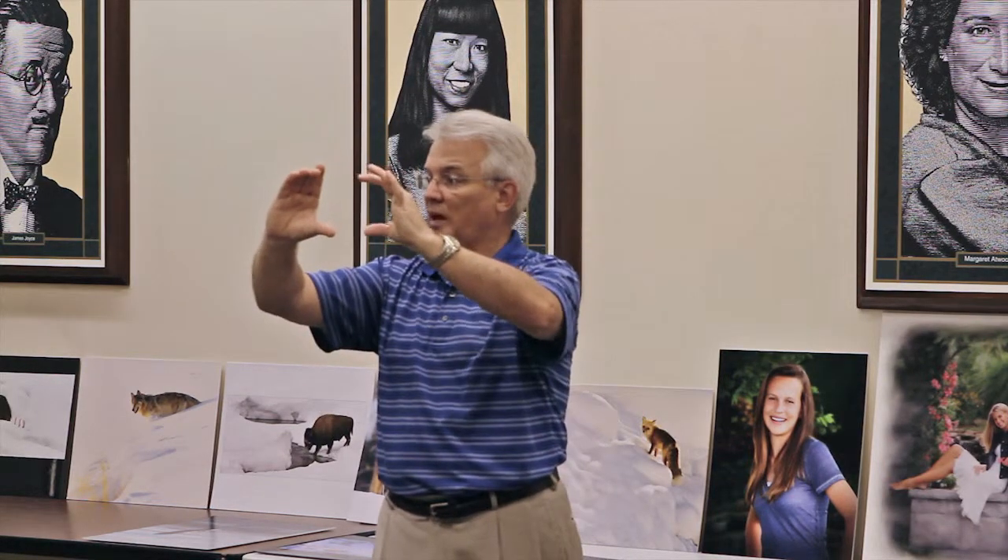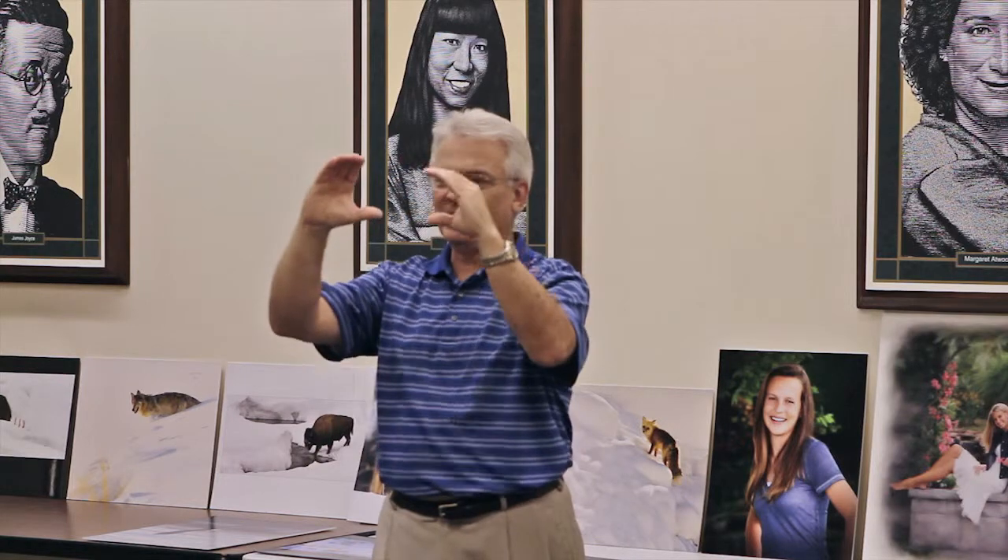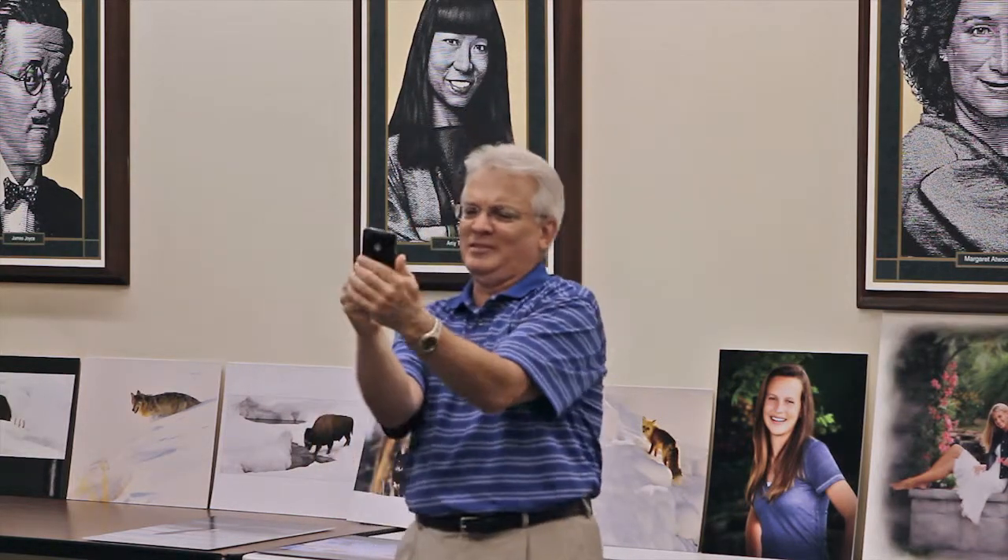The worst possible way to take pictures is holding the camera out doing the live-view thing. You can't hold anything stable that way, and then people say their images are out of focus and blame the camera. But it is you — you can't be stable holding it out like that. I try with my cell phone and they're rarely ever sharp.